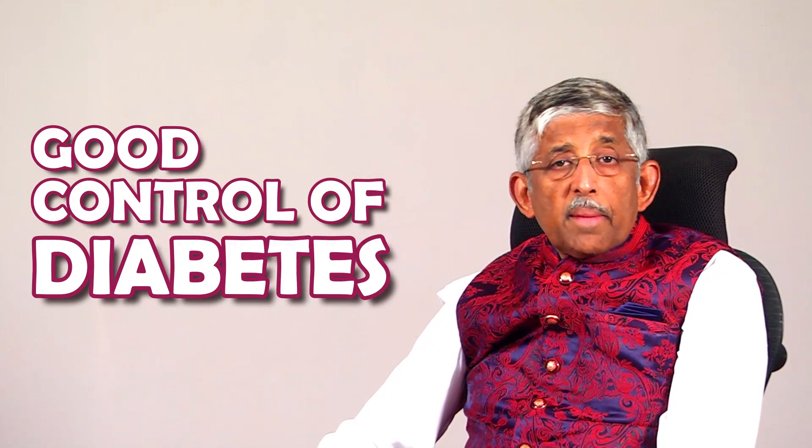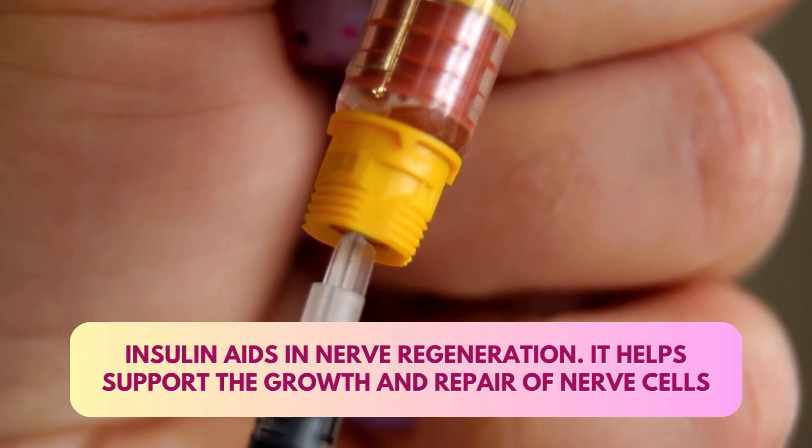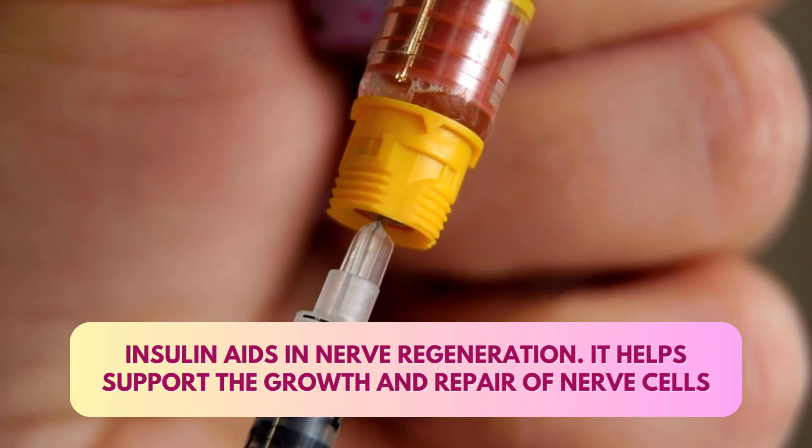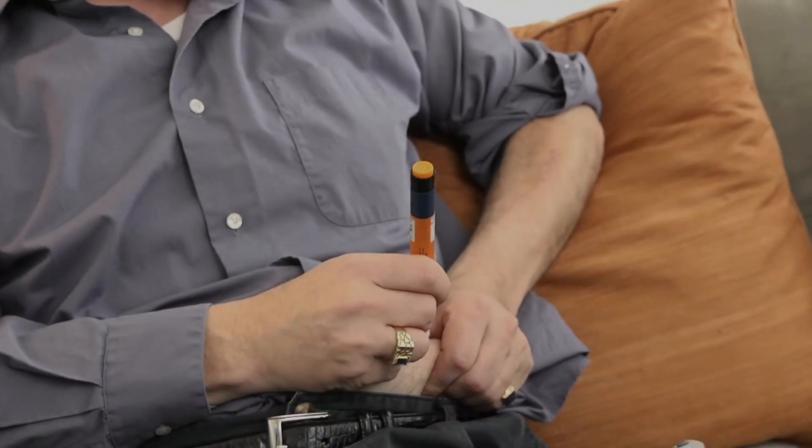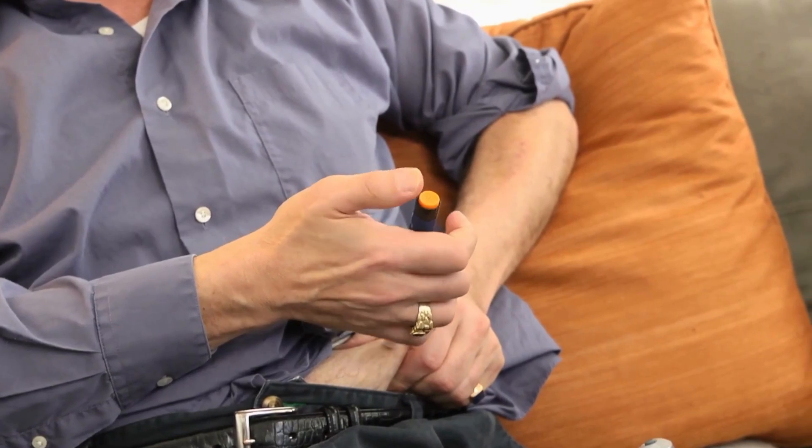Apart from supportive treatment, sometimes you correct vitamin D deficiency or vitamin E deficiency and the neuropathy may disappear. But above everything else, good control of diabetes is very important. Sometimes using insulin for a few days also helps, because insulin has a growth-promoting activity and can help damaged nerves to reconnect — the reformation of nerves can happen due to insulin. Tablets bring the sugar down but don't have this growth-promoting hormonal effect which insulin has. So sometimes your doctor will tell you to take a short course of insulin for one or two months.